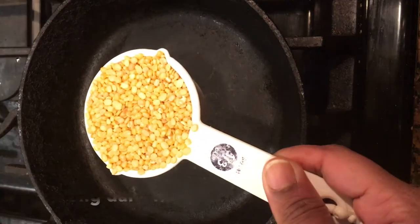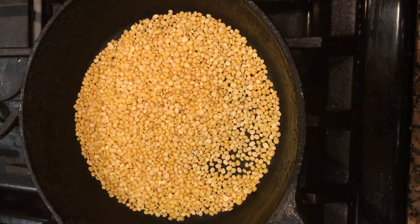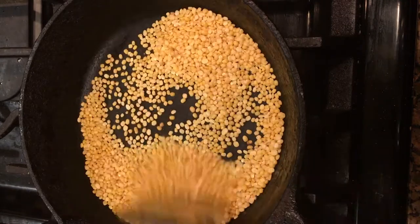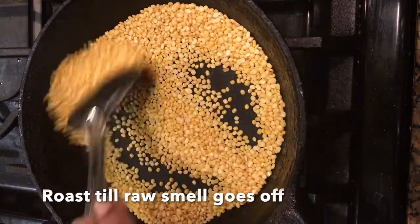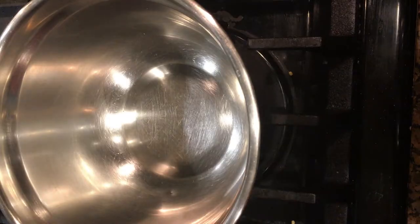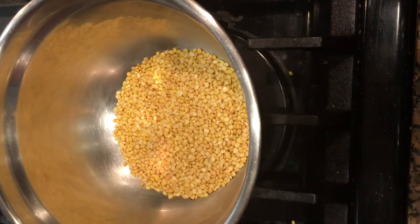First take a pan and add 1/3 cup of moong dal to it. I like my pongal mushy so I'm using 1/3 cup of moong dal. You can also reduce the quantity of the moong dal. Dry roast the moong dal until the raw smell from the dal goes off and the dal changes its color lightly. Transfer them to a bowl.